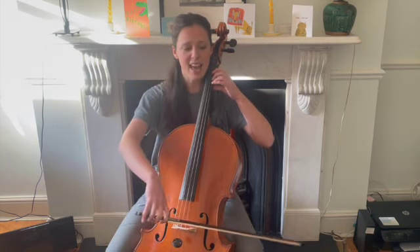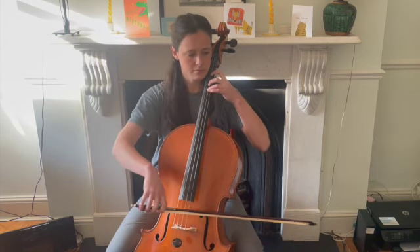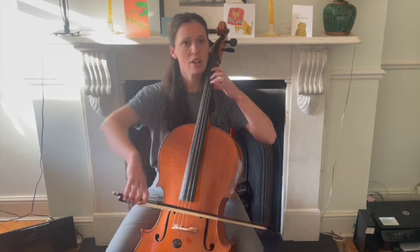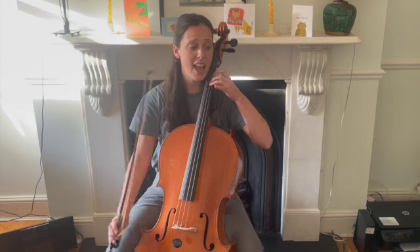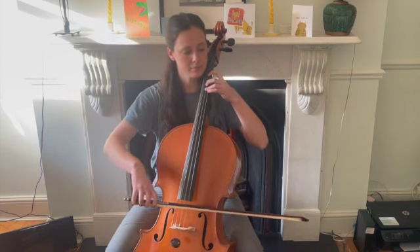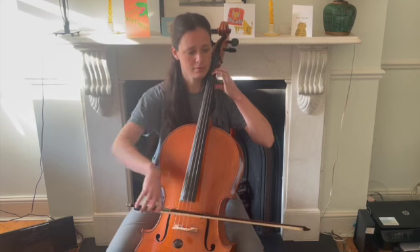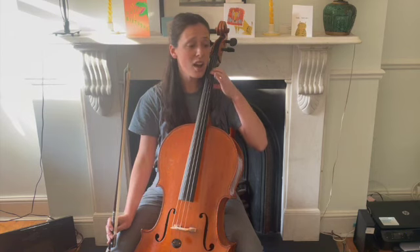We repeat it again. Your turn: A, three, A. Three, A, one, A. My turn. Your turn: D, one, three, three, three, three. D, one, D.